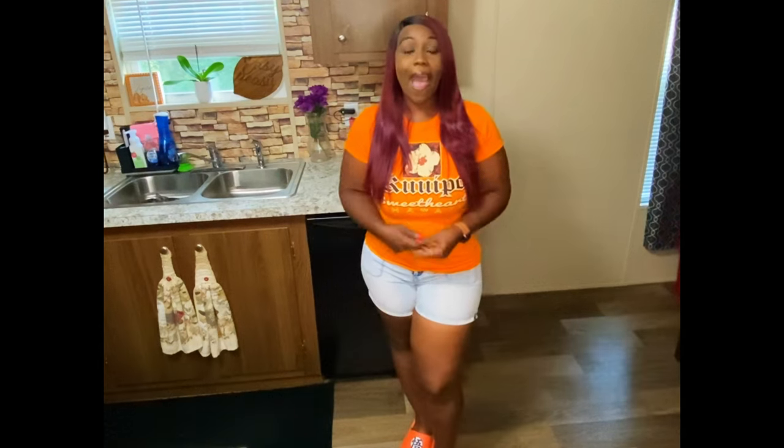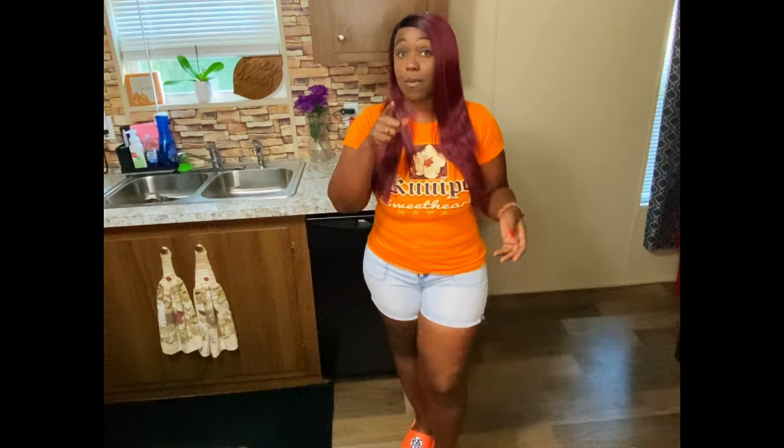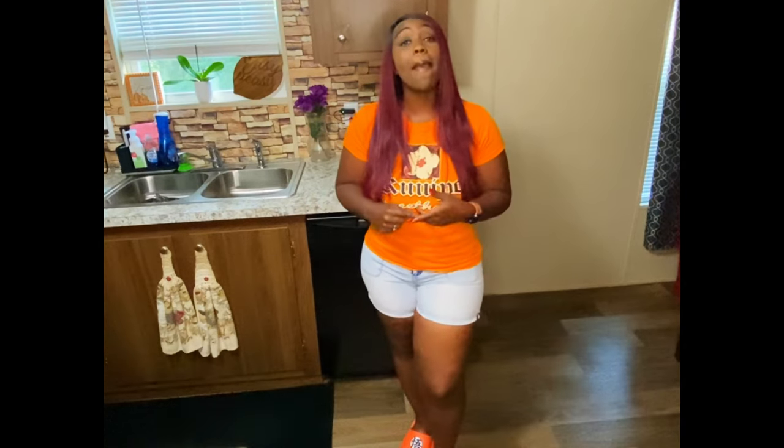I'm also going to show you how I pick the meat out of blue crabs. If you're not familiar with picking blue crabs, it can be tedious work but it can be fun if you know what you're doing. I'm just showing you how I'm going to get the meat because we want as much crab meat in this dip as possible.